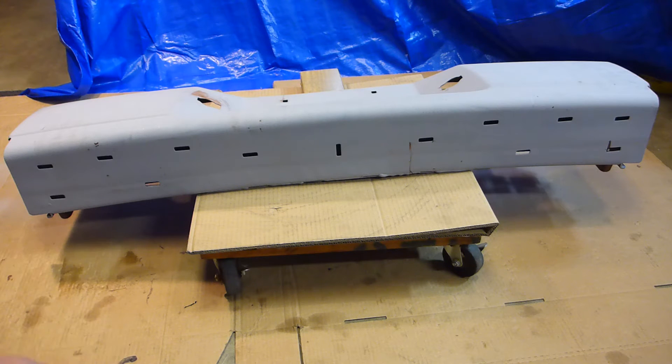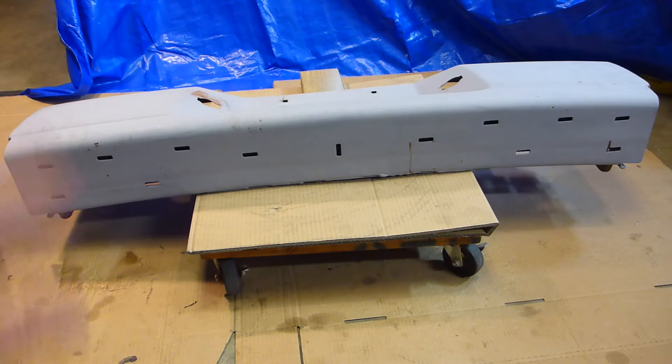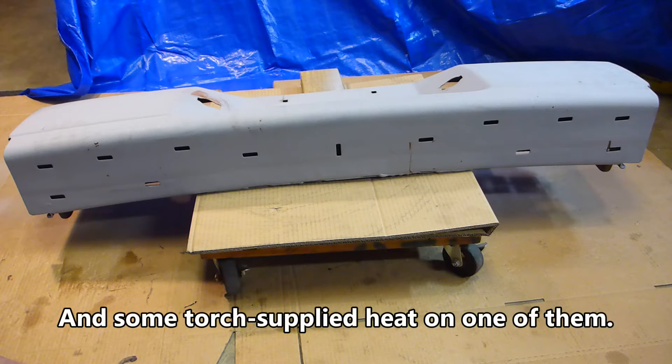I used breaker bars, my dad's old Ingersoll Rand half-inch impact wrench — it wouldn't budge them. Tried my buddy Zach's three-quarter inch Ingersoll Rand impact wrench — still wouldn't budge. Ended up using a combination of penetrating oil, an overnight soak, and then a bigger breaker bar than I had previously. Finally got it all apart, but by that time I was running out of weekend.